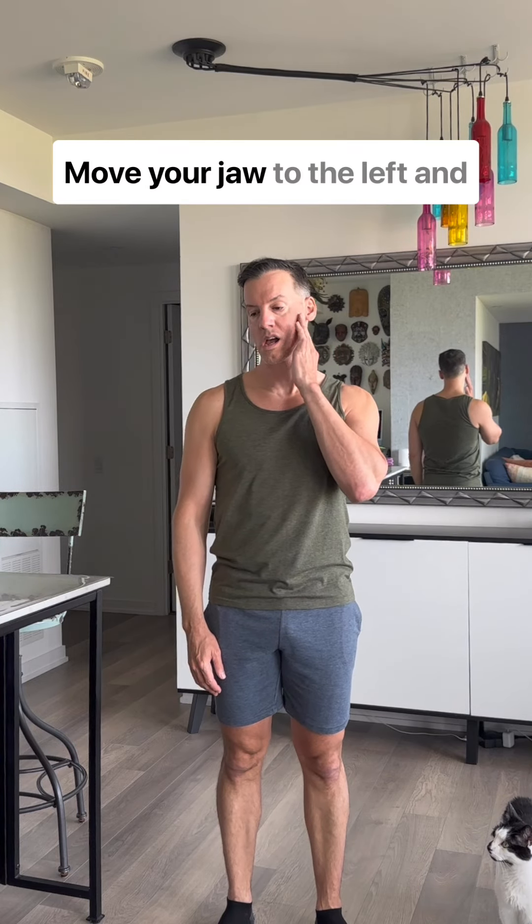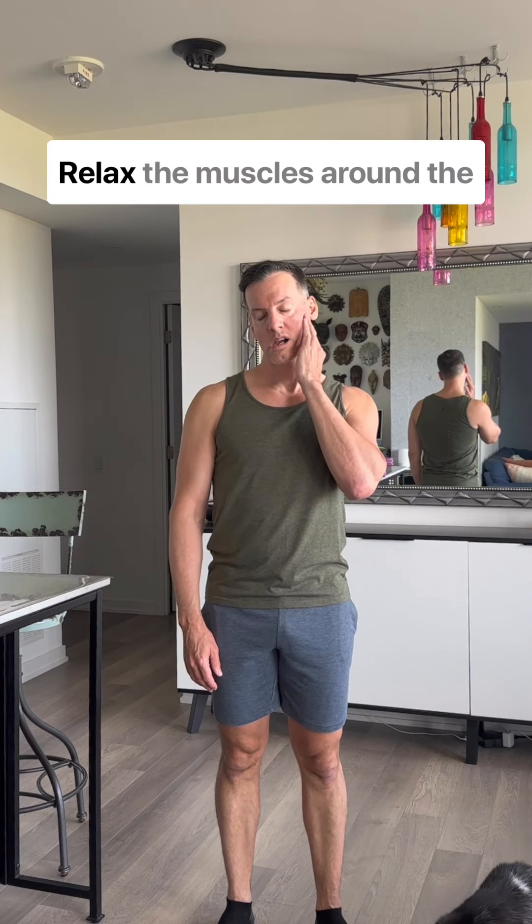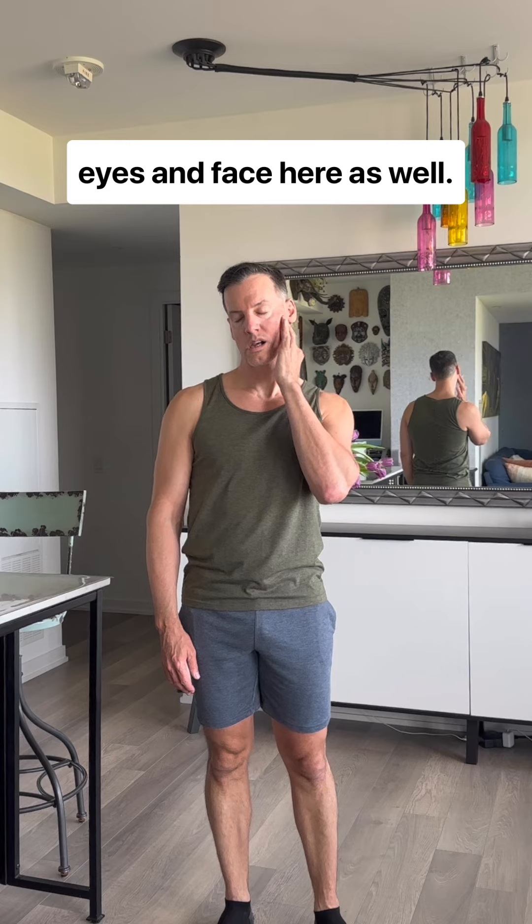When you're ready, change sides. Move your jaw to the left and massage the right side of the jaw with your right hand. Relax the muscles around the eyes and face here as well.